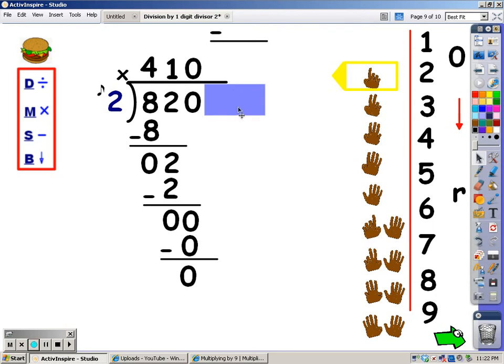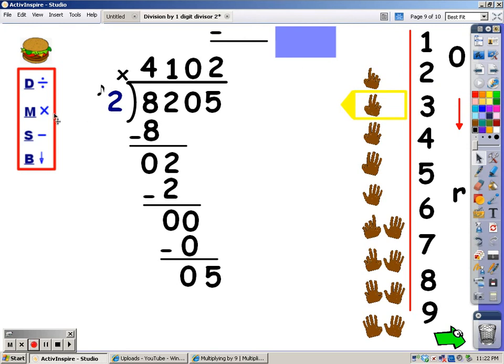My last step is to bring the next number down. If I bring a number down, I'm back up to the division part. I say my 2s until I go over 5, then stop and take my last finger away. 2, 4, 6. 6 goes over. I stop, take my last finger away — I can get 2 groups of 2 out of 5. My next step is to multiply: I say my 2s for 2 fingers. 2, 4. So I write a 4 at the bottom. After I multiply, I subtract: 5 minus 4 is 1. My next step is to bring down — there's nothing else to bring down, so 1 is my remainder.